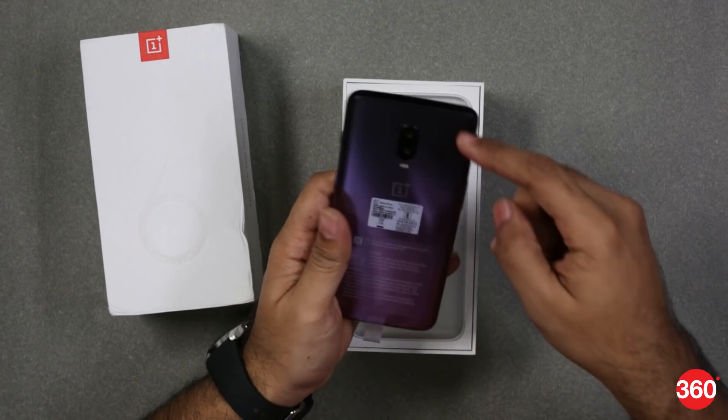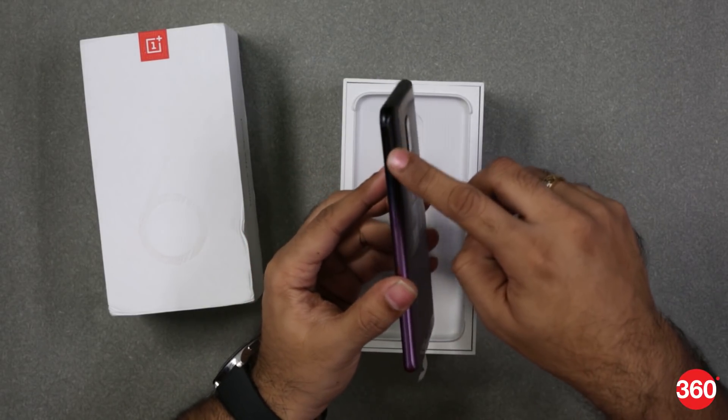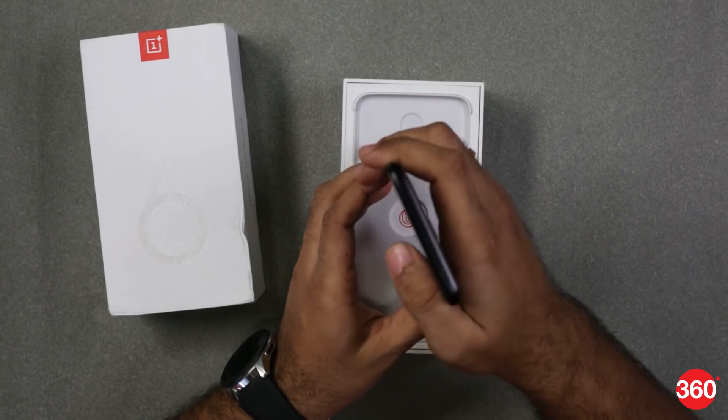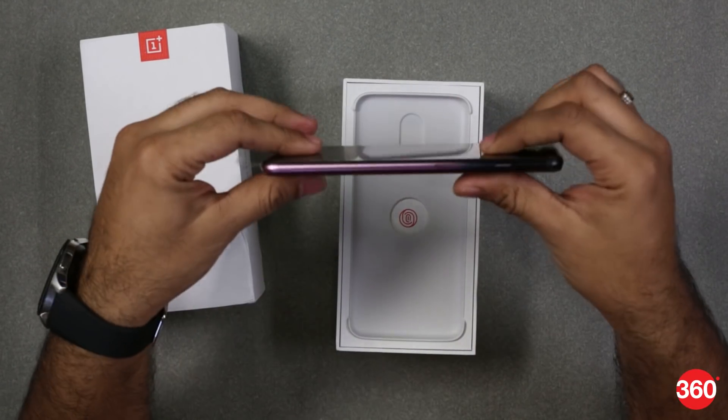As you can see, there's a transition from black to purple here, and the same transition is what you can see on the frame as well. So from the top it pretty much looks like a midnight black or mirror black version of the OnePlus 6T, but at the bottom it has that purple transition.